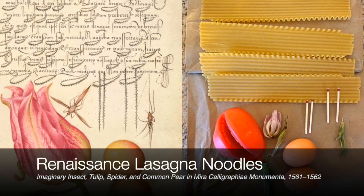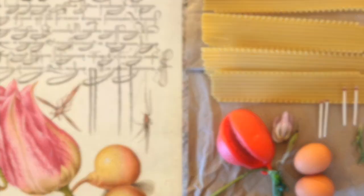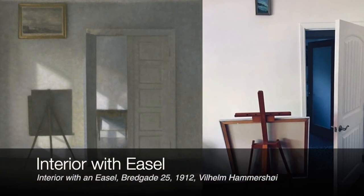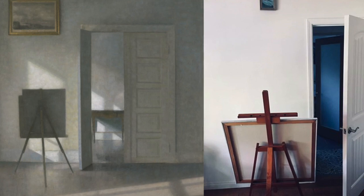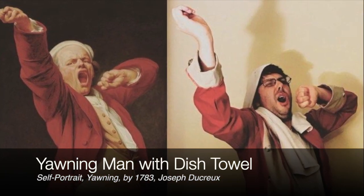Creative people around the world are recreating art masterpieces using everyday household items. With so much extra time at our homes these days, this is a fun and unique way to be creative. You can include your family members or your family pet.